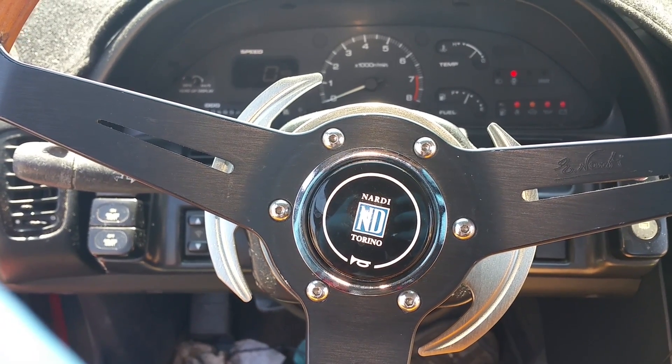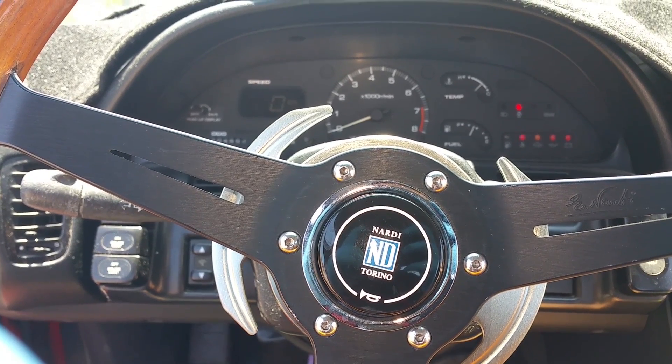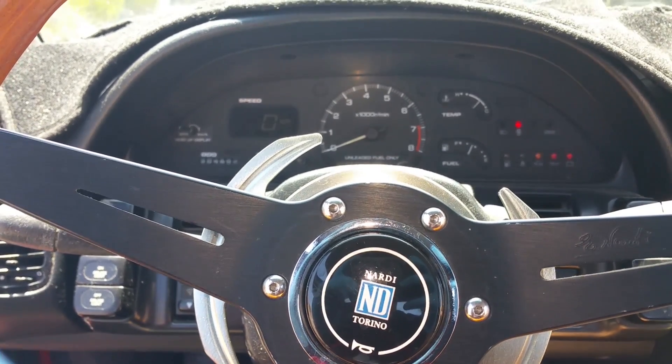Hey everybody, I'm doing a little video on showing you how to check your ECU codes in your 240SX S13, 91-94 model.